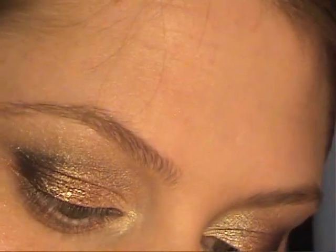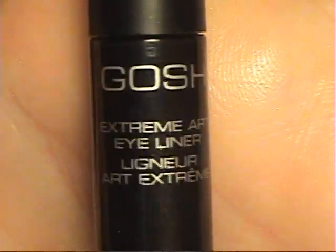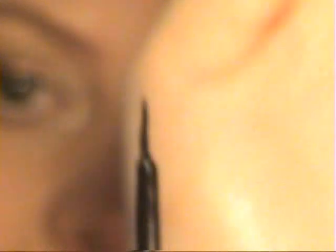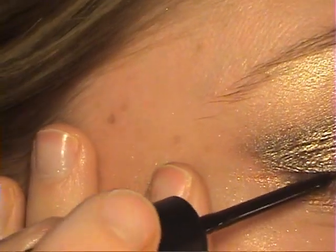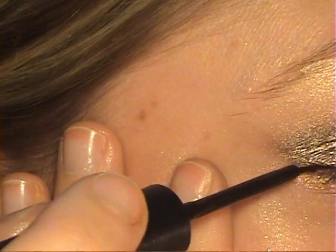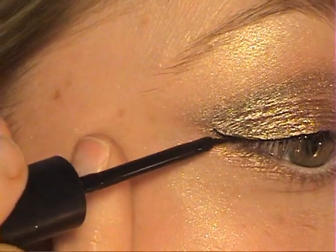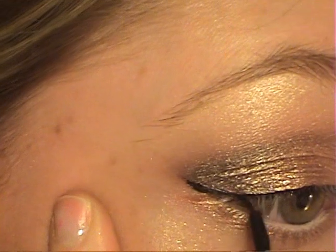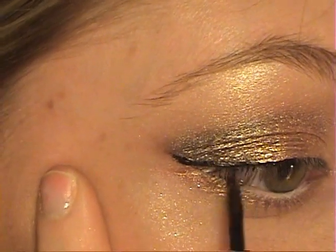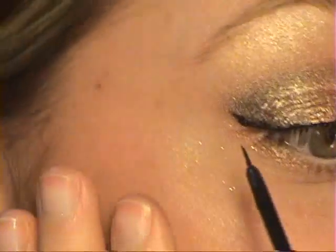I'm taking this Gosh Extreme Art liquid eyeliner and starting the line from the middle of my eye, flicking it out. It came out a little bit messed up on one side but I'll just fill it in.